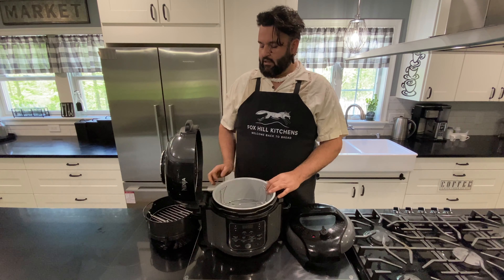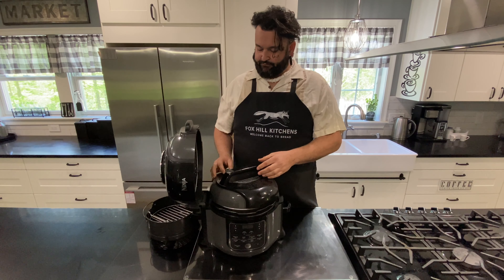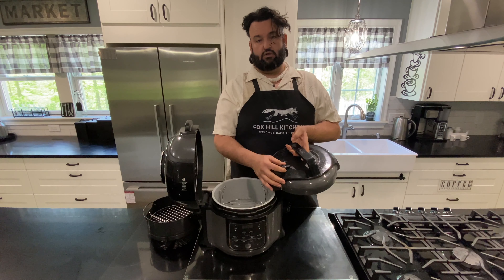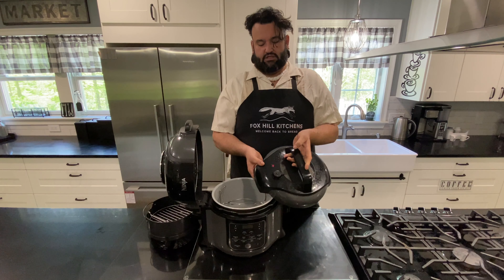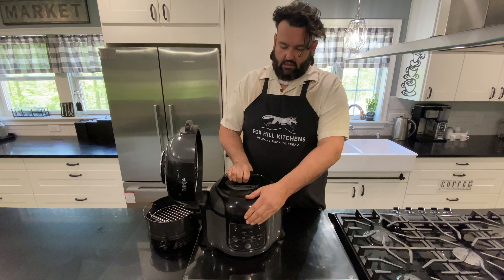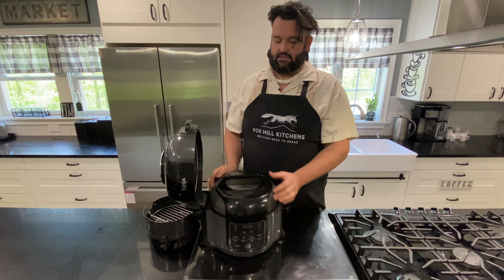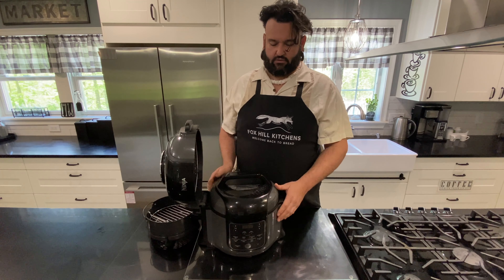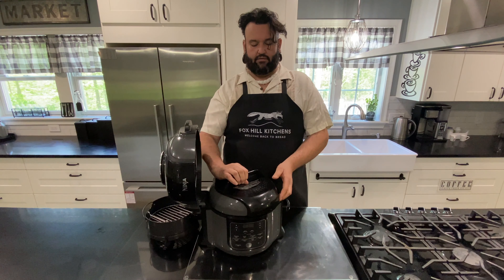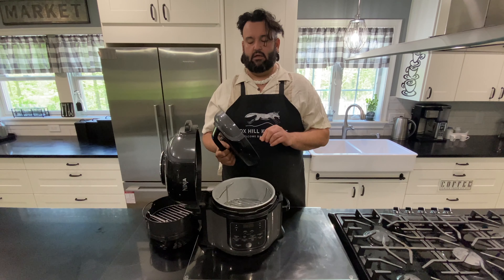Now let's go over the pressure cooking lid. This lid is pretty much identical to what you'd get with an Instant Pot. It has a valve where you can open and close the vent — close it for more pressure. It does have an emergency release so if pressure builds up too much, it'll push up and allow pressure to release so it doesn't explode. It is a little clunky sometimes to attach and remove, but it works almost identical to the Instant Pot. You cannot pressure cook or slow cook without this lid.